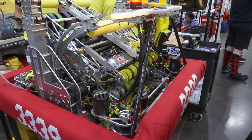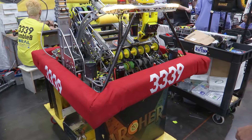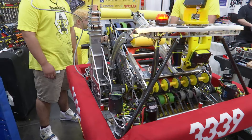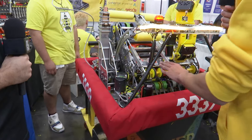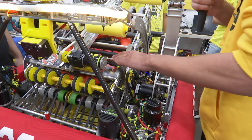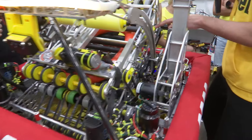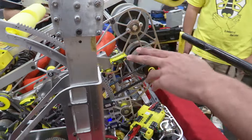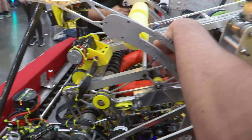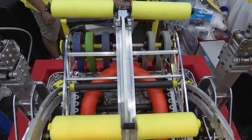A live demonstration shows normal note collection during tele-operated mode. The LEDs flash green when a note enters through the intake. An infrared sensor detects the note at a certain distance and starts pushing it to a consistent position each time — allowing the driver to begin driving back toward the speaker. The mechanism uses guide wheels and carbon rollers to squish the note for consistency, a result of extensive prototyping.